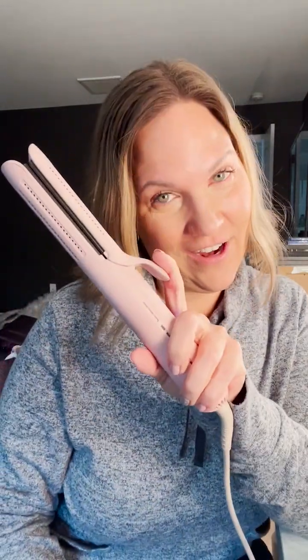Hey guys, it's Gina, and today I am reviewing one of my favorite things — this amazing tool right here by Lau. It is the Lay Duo Air Flow Styler. It does two things: it's a flat iron so you can use it as a regular flat iron, and it's also a curling wand. How can a flat iron give you curls?